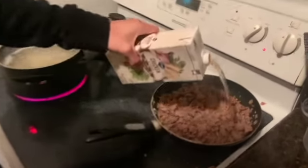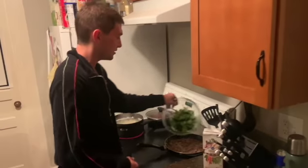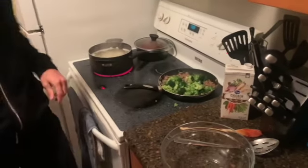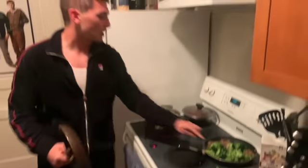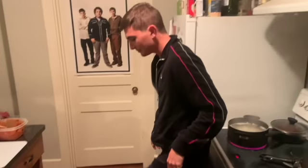Add some chicken stock — about that much — then throw your broccoli back in and cover it up for a couple minutes. That's the biggest lid I've got for that pan, so improvise. Improvising in the kitchen — that's rule number one. Well, safety is number one.